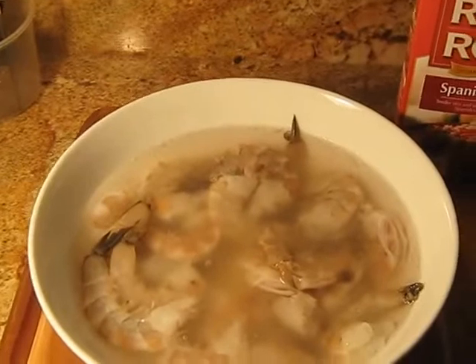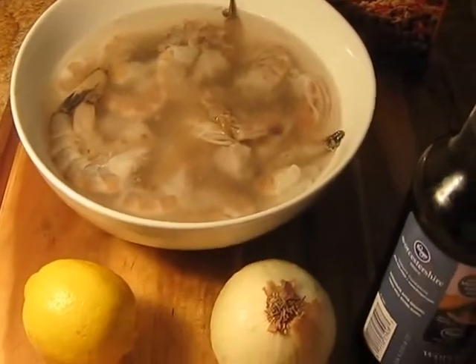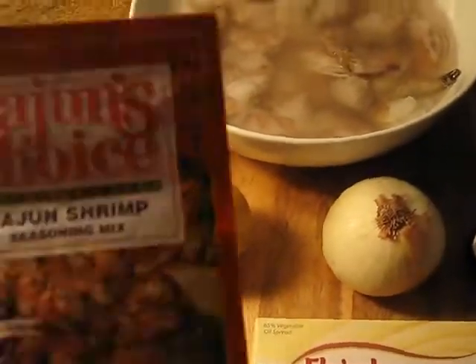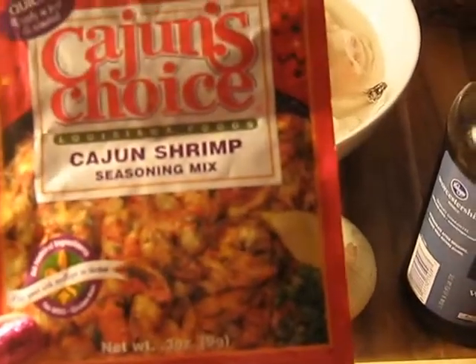It gets a good clean taste and it cleans it really good, so you don't have that fishy odor — or depending on whatever you're cooking, you don't have that odor. I am using this Cajun's Choice Cajun Shrimp Seasoning Mix.